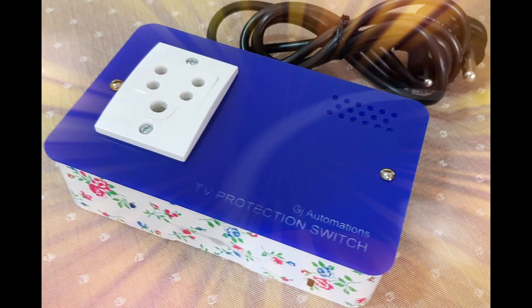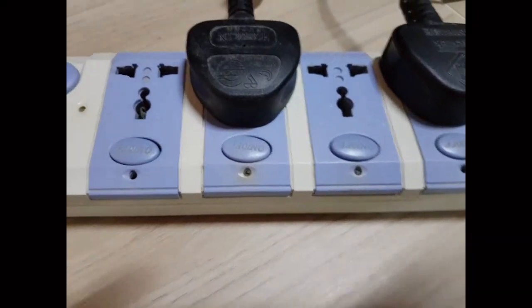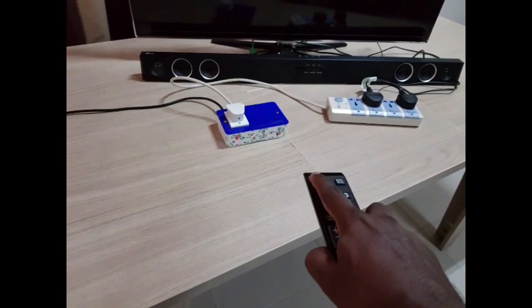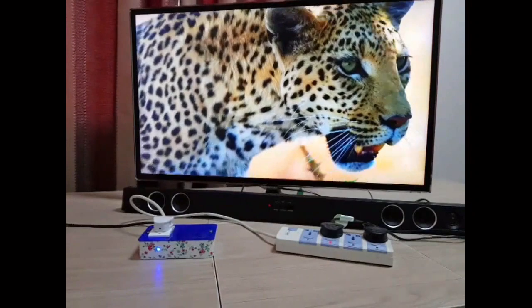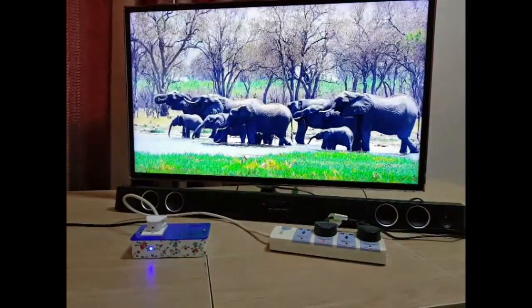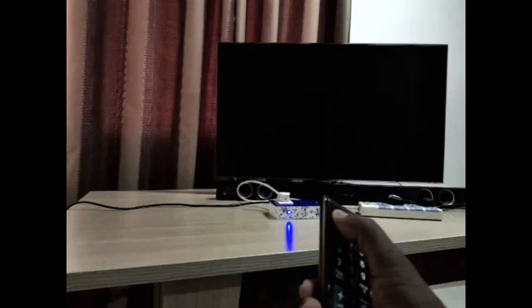The TV protection switch is a new device. It keeps your TV isolated from the main supply whenever you don't watch. It allows power to the TV only when you start to watch, and turns off the power once you switch off the TV using the TV remote.